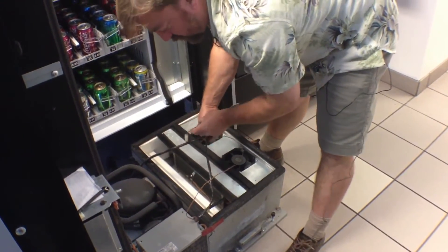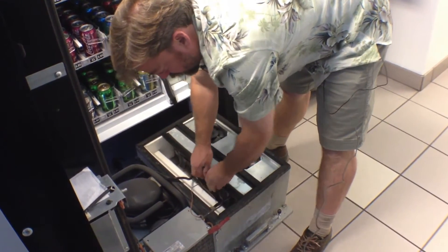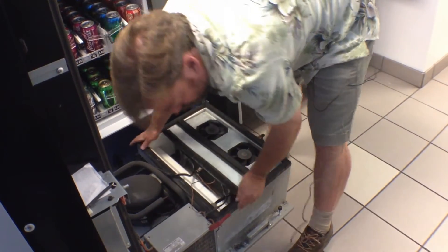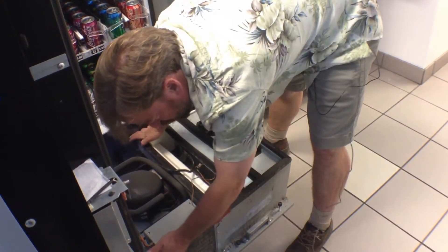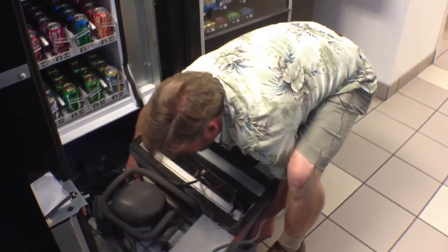Then once it's slid out of the machine, make sure that all three sets of wires are tucked in. It has a handle on the back as well and a handle on the front, so you don't have to worry about any sharp edges. You can go ahead, using your knees, pick it up and remove it from the machine.